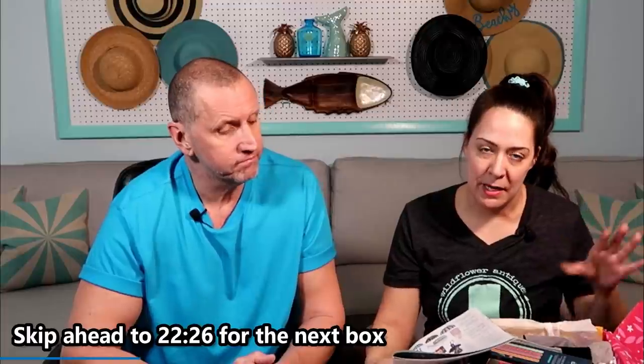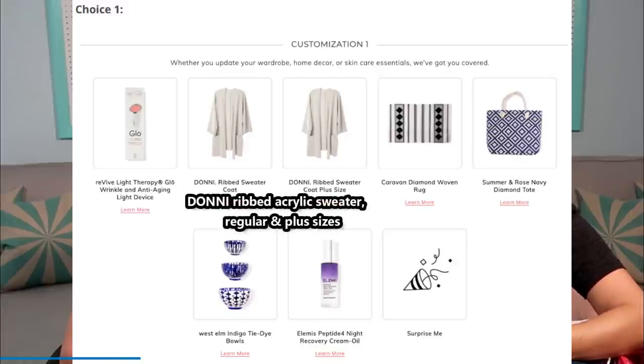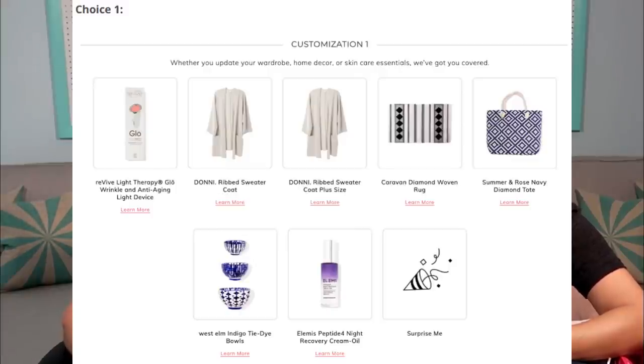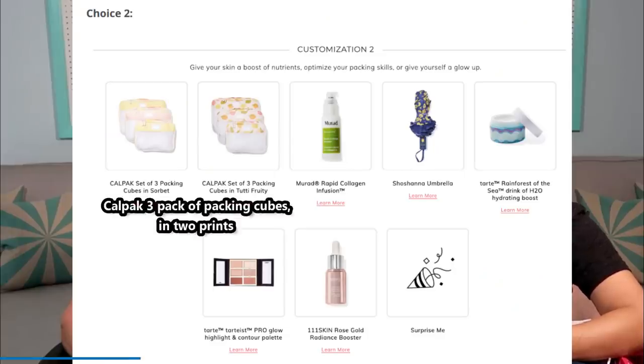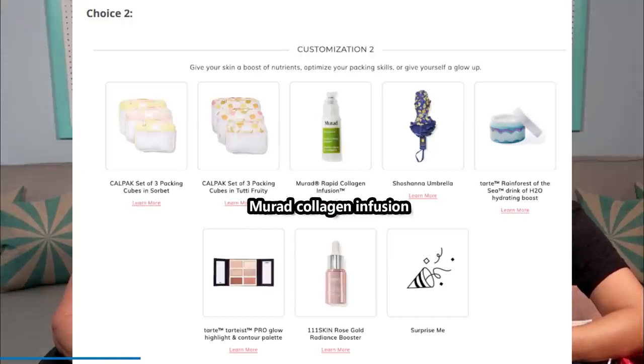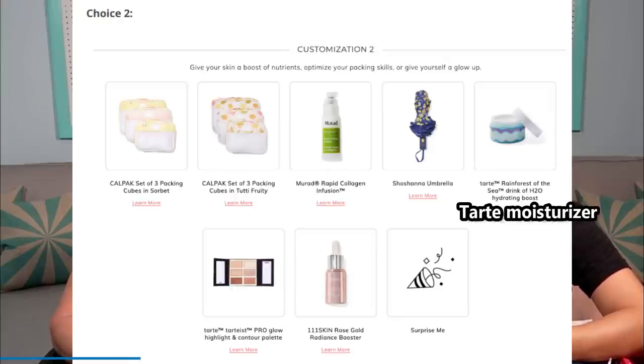Everybody had a choice between the light therapy or this acrylic sweater, the woven rug, and this tote bag. We got the light thing. The second choice was packing kits — you could get three or three. Murad, an umbrella — we already have those umbrellas from FabFitFun. The Tarte, which I'm glad I got. And the last one is the rose gold thing, so we got one of those. FabFitFun, I love you. I've been a member for probably six years. I wasn't really excited about any of this.